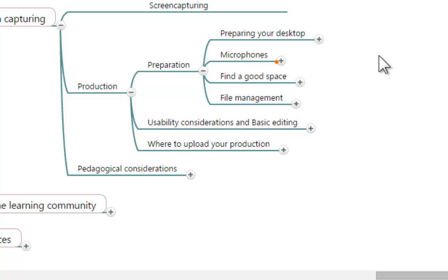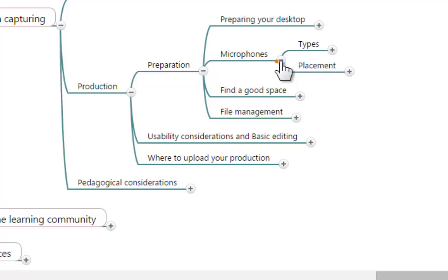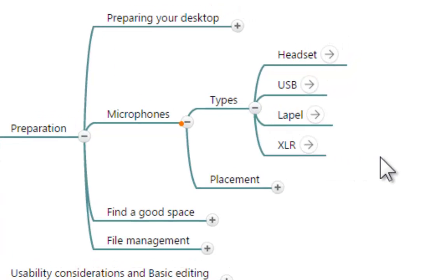Microphones. It is important to have a good microphone for your recording. The quality of your voice will have an impact on the experiences that your students will have. There are four different types of microphones that you can use for these recordings, and I have listed them in this part of the mind map.